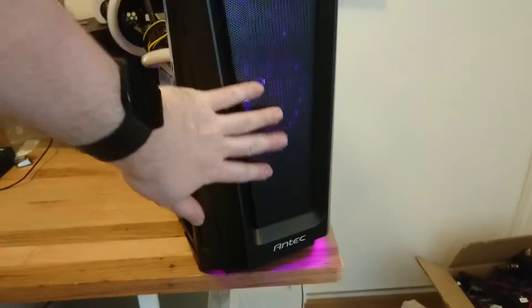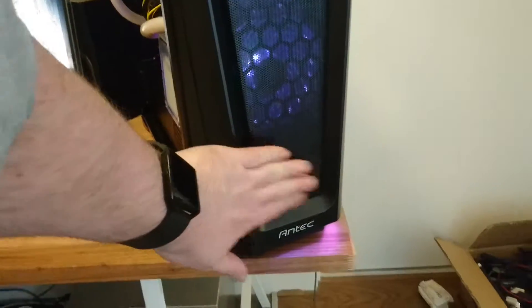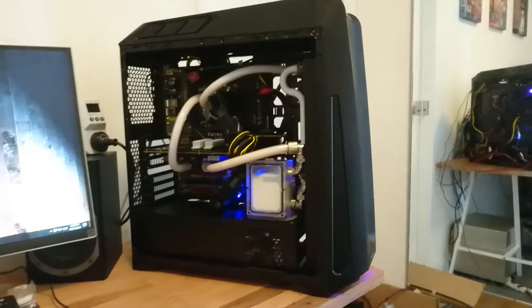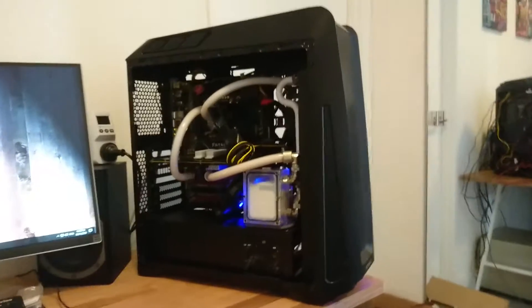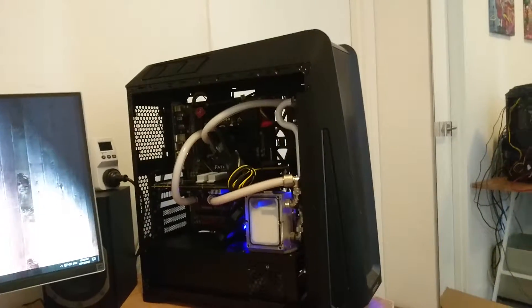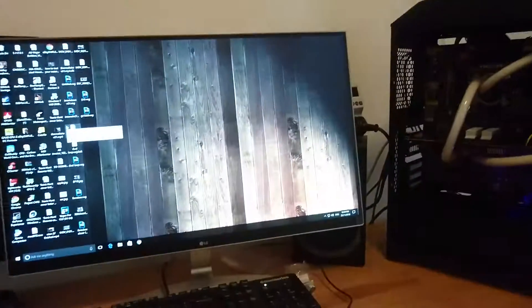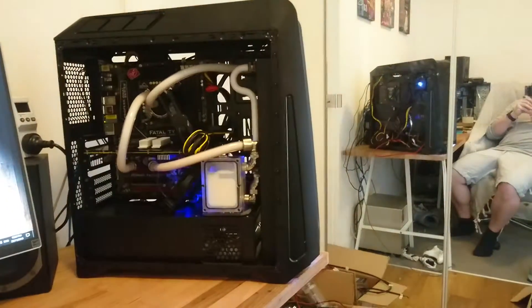The case has two RGB fans on it, plus there's just a black fan there. I don't have any fans on the top — it's just open, and then the back's open. This system actually kicks ass — it will run Forza Horizon 3 on 4K at 60 frames per second on ultra.